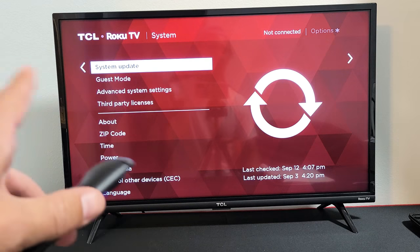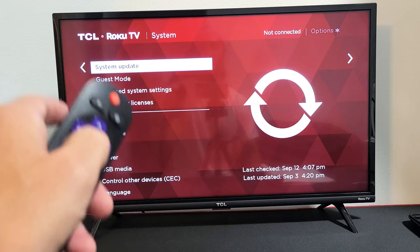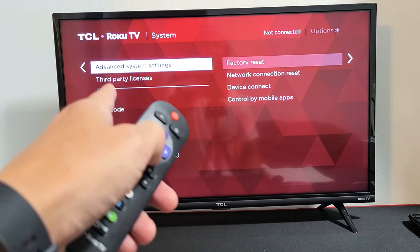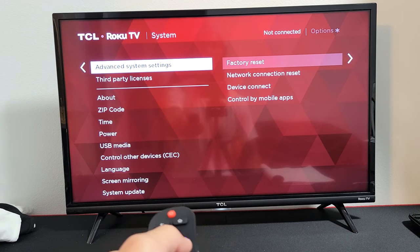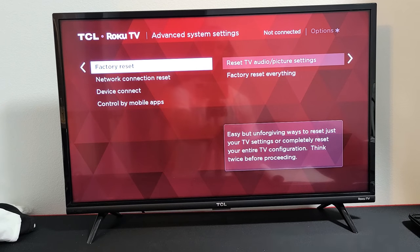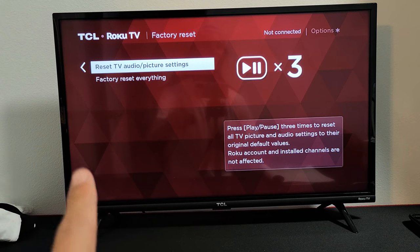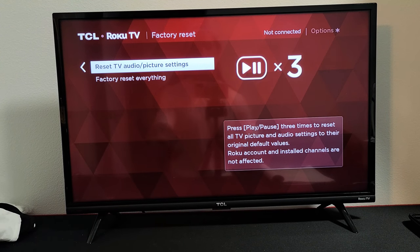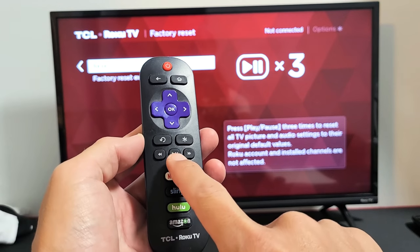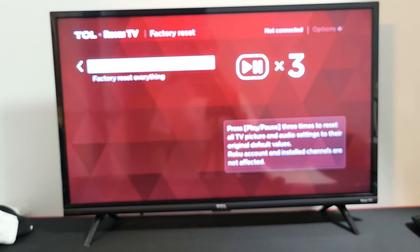If you're still having issues after the system update, the next thing we're going to do is reset only the audio and picture settings. Go down to Advanced System Settings under System, move to the right where it says Factory Reset, then move to the right one more time. You'll see it says 'Reset TV Audio and Picture Settings.' Press the play/pause button three times — one, two, three — and it'll automatically do it. Once that's done, see if your sound is working.